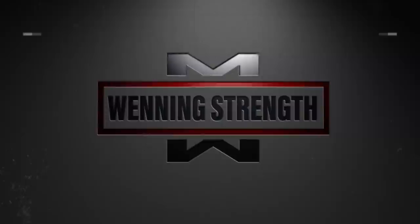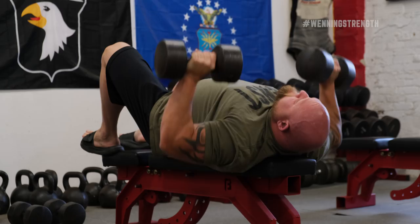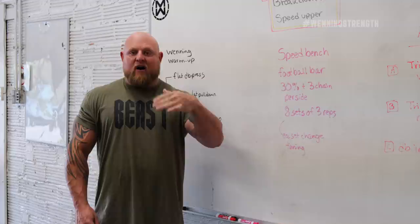As you'll see in the first part of this video, we're doing the classic winning warmup. We're utilizing a flat dumbbell press, and the reason we're doing flat dumbbells today is because we're going to bench with a flat bench. So if we were actually going to do inclines or declines for the speed work or max work, we would do it on an incline or decline and match the exact angle in which we want to press — law of specificity.